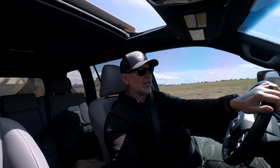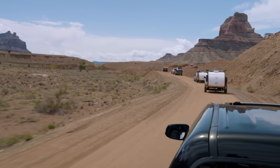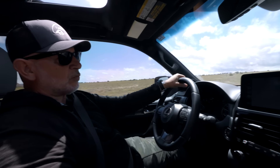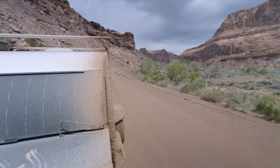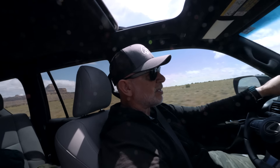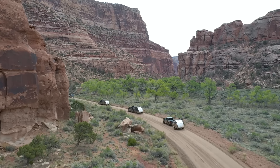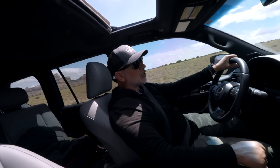One of the questions we get a lot is what's the difference between a trailer that's made for off-road and a trailer that's just a regular teardrop. And it's really the vibration that you are sensing in my voice, that you can feel in this vehicle. Vibration is trying to delaminate every adhesive. It's trying to back every screw out.